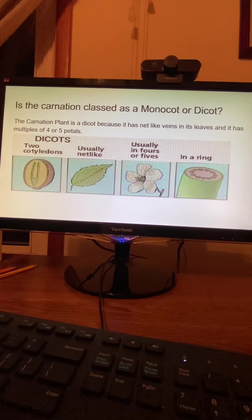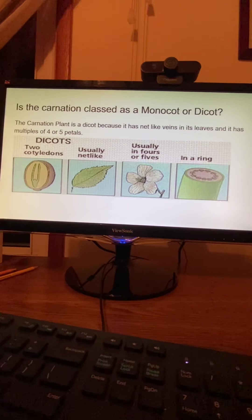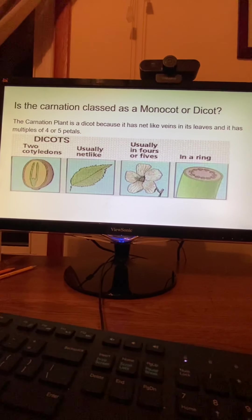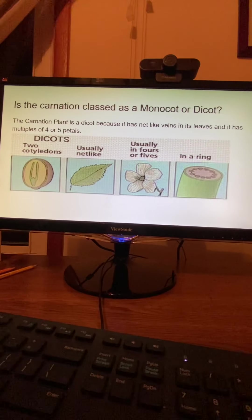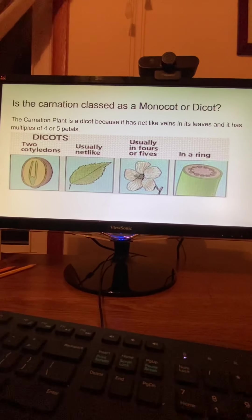Is the carnation classed as a monocot or a dicot? The carnation plant is a dicot because it has net-like veins in its leaves and it has multiples of four or five petals.